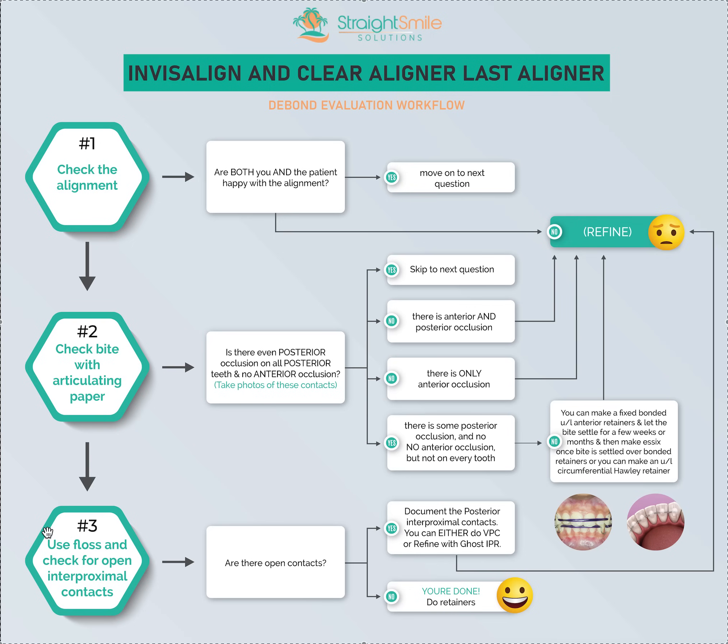Let's say we're all good and we skip to number three: bust out your floss, floss all the contacts in the back and front, and see if there are any open contacts. An open anterior contact is not a huge deal as long as the patient's okay with it — document it if they are. An open posterior contact depends on how open it is. Is it a perio trap? Is it a food trap? Is it big enough they can clean it? Obviously make sure everyone's on the same page about any spaces. If it's a loose open contact, tighten it up — either refine or do something called ghost IPR. I have content about that on my channel.